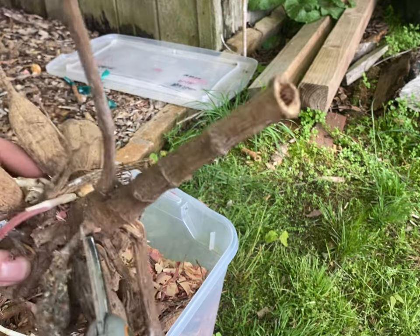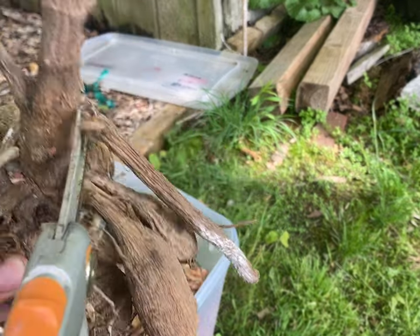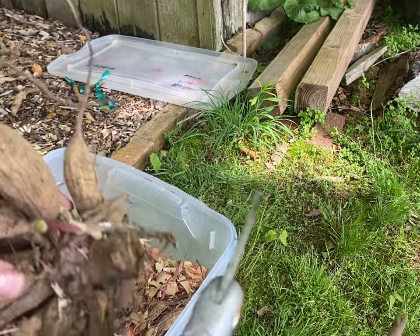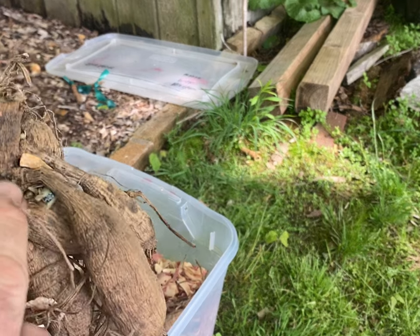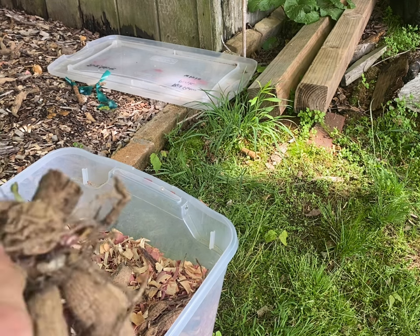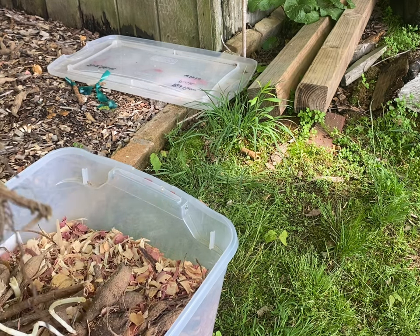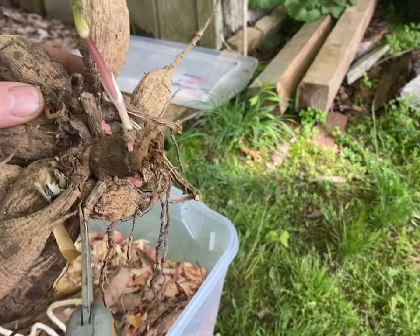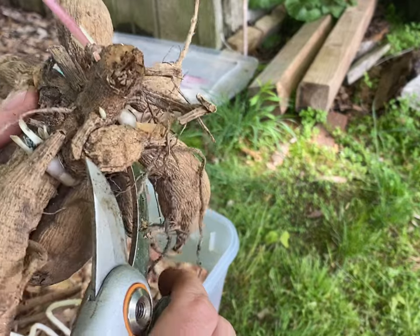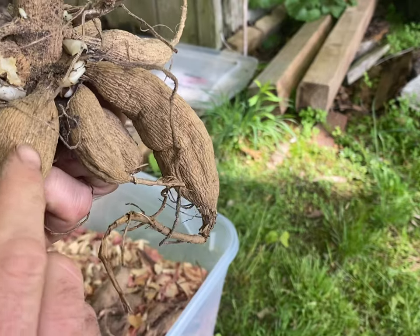I'm going to go ahead and cut this, cut this, cut this off — cut all this off. You see all that growth in there. I'd take that out too — it's no big deal. Take that tuber out because it is getting rotted. Now see how you don't have to be totally gentle. Plants are resilient — there's a little growth right there, another one right there.